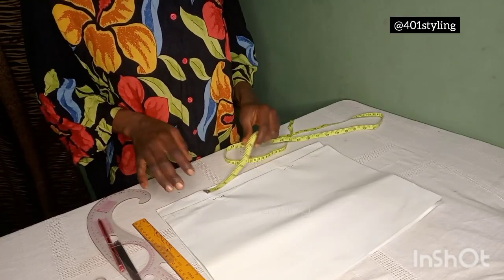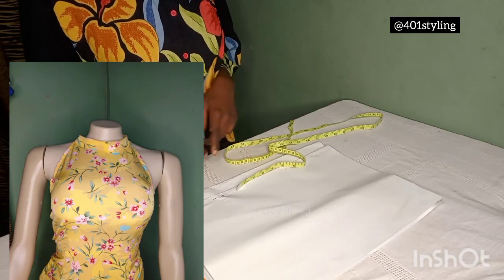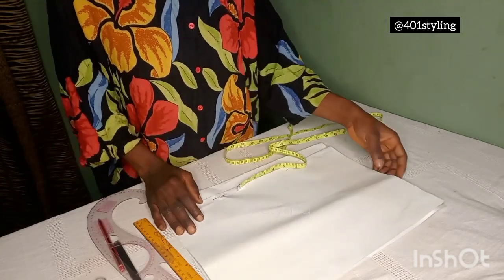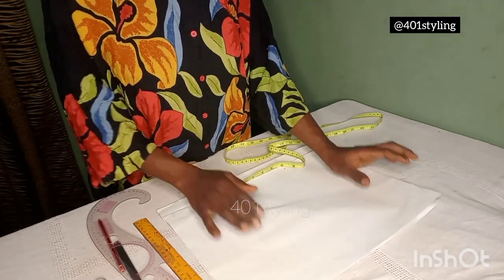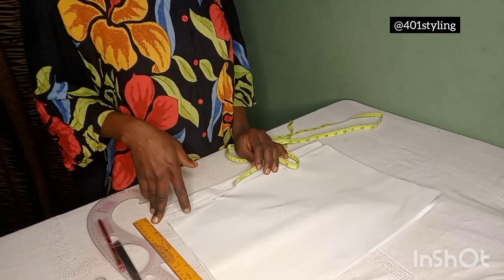Welcome back to the channel. This is 401 Styling and today we'll be making this beautiful halter neck dress. It has a gold shoulder and also has a collar. We'll be starting with the pattern first — we'll draft the pattern before cutting and stitching.